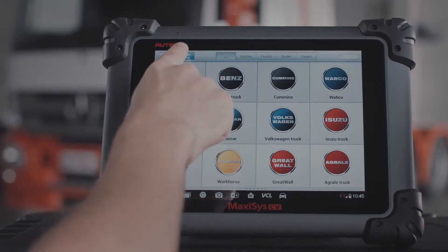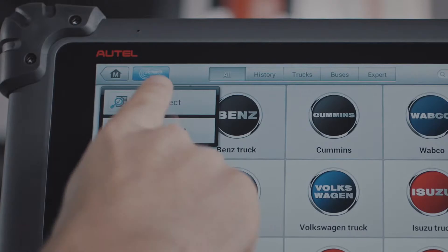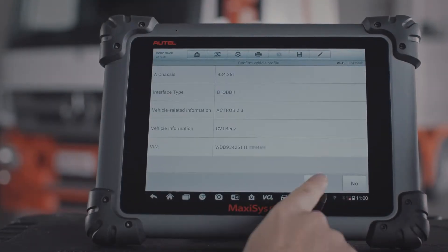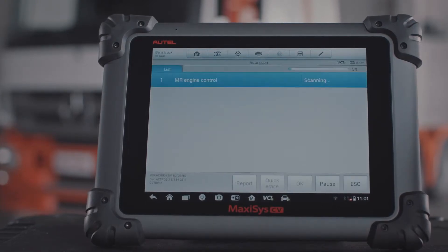Select AutoVin Detect and the tool will automatically identify the year, model series, engine, and transmission type, and scan all available systems for faults.